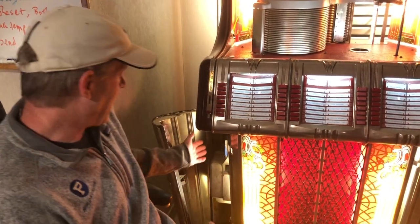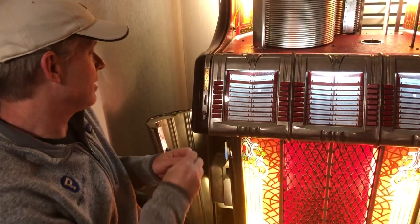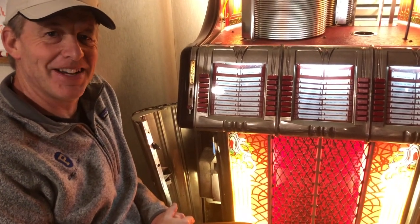Thanks for watching this video about the National Rejector. Not only is it checking for magnetism, but it's also checking for weight and size. It has a little probe that checks for washers — if the probe can go into the open space, it's a washer and it stops it. Pretty amazing that it does all this just from a coin passing through with normal weight. It's interesting technology from 1950. Let's try it — you should hear it go through and then hear the jukebox click three or four times saying it's ready. There it is!